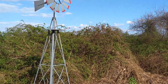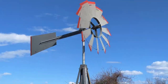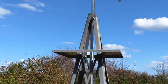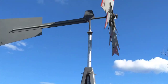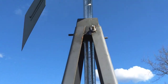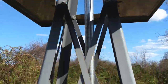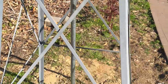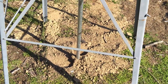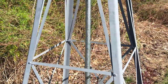It swings very freely. You can see the galvanized pipe runs through the masthead portion. The pipe goes about two feet underground into a post hole filled with rocks. So this is very sturdy now.